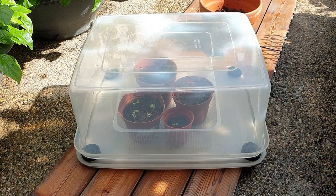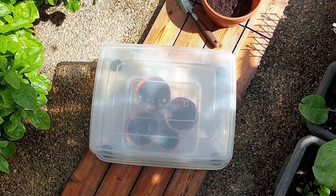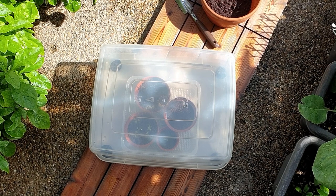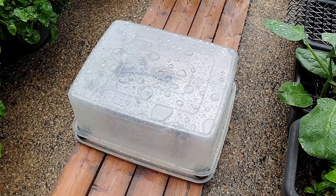I place this greenhouse right under the sun and rain, and this really keeps my seedlings in good shape because it gets enough sun to grow and at the same time, it is safe from the heavy rain.